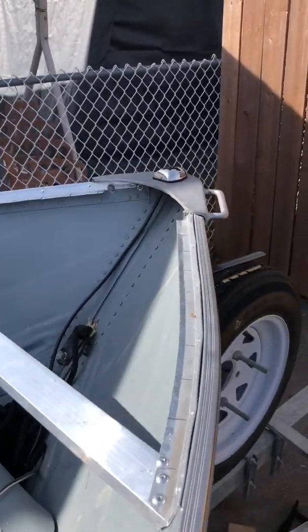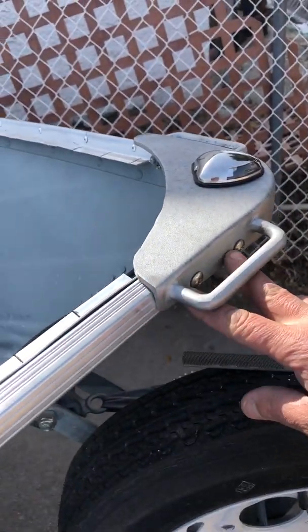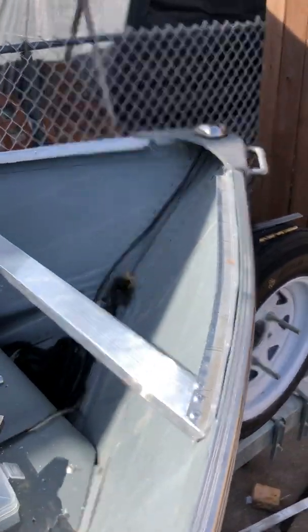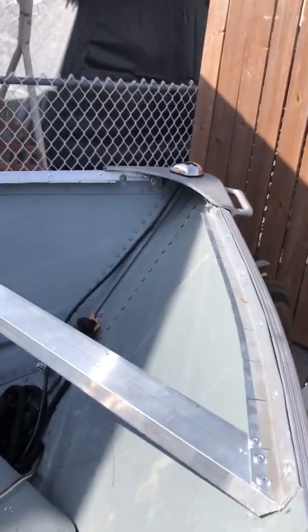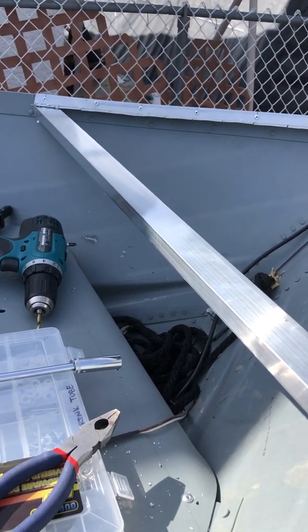I put the cap back on — I did remove it so I could put the brackets underneath it — and reattached everything here. Other than that, I basically riveted on a four-inch increment on the actual L-brackets.